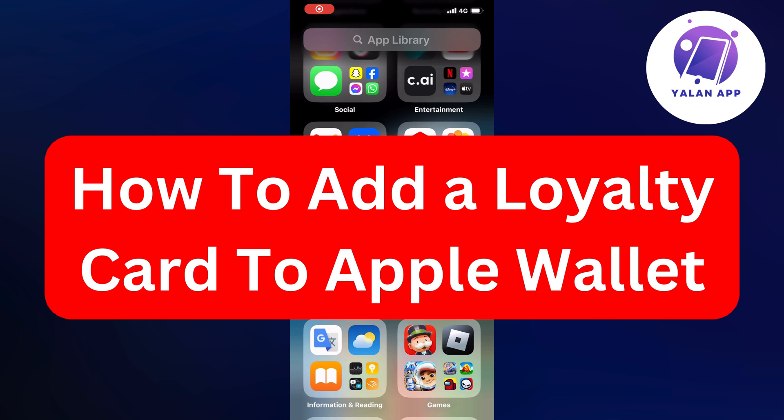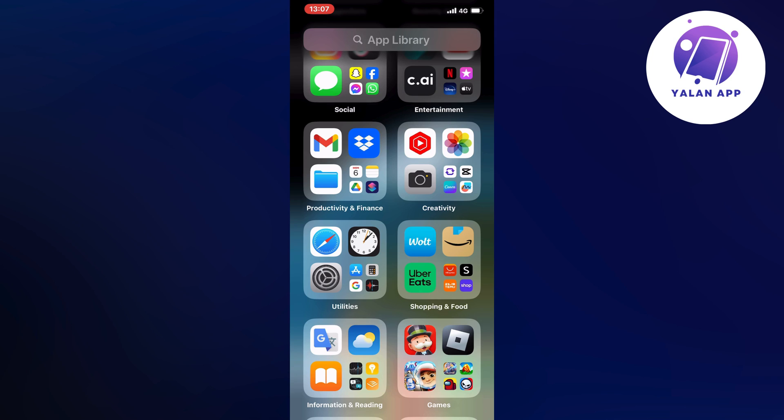In this video I'm going to show you a complete step-by-step guide on how to add a loyalty card to your Apple Wallet. So if this is something that you want to be able to do, then this video is going to be perfect for you.